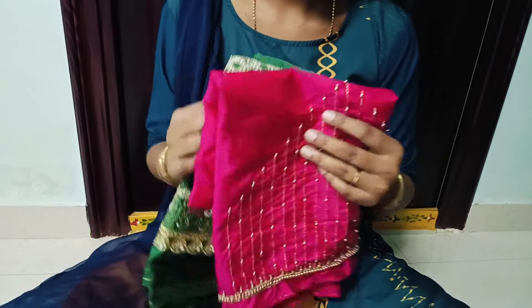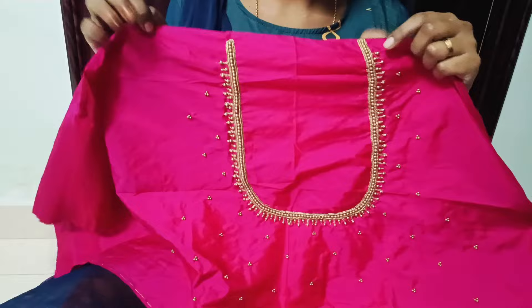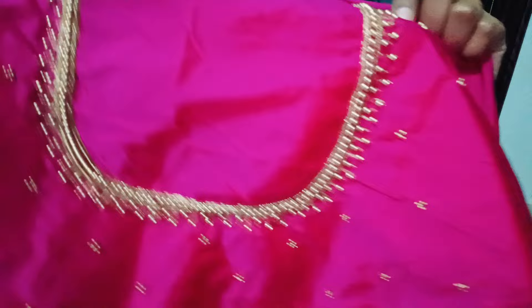Hi Friends! Welcome back to my channel. I am very interested in heavy muggenwork blouses. I am going to share my simple muggenwork blouses in this video. I am going to select 6 muggenwork blouses in this video.